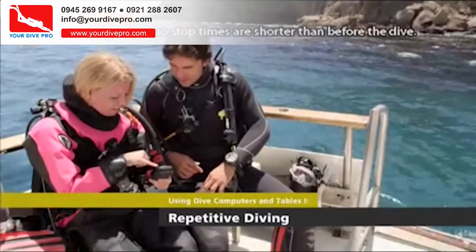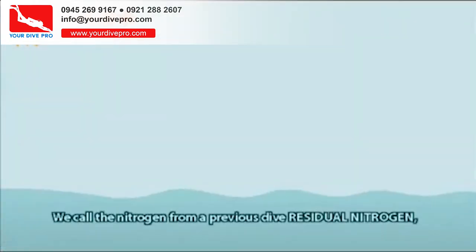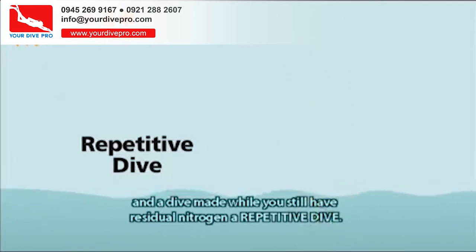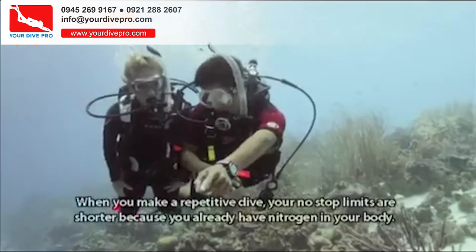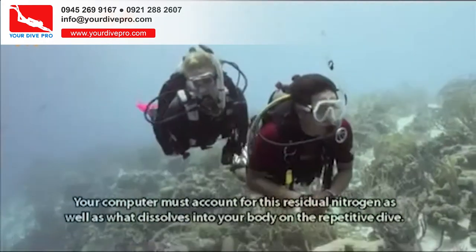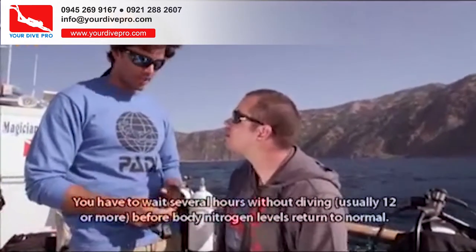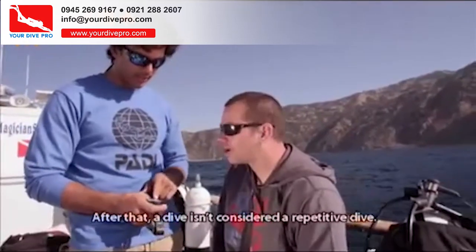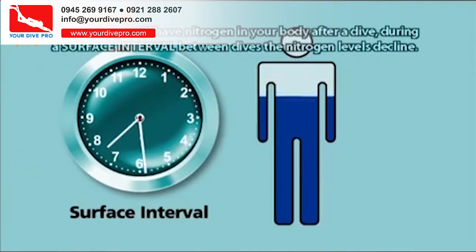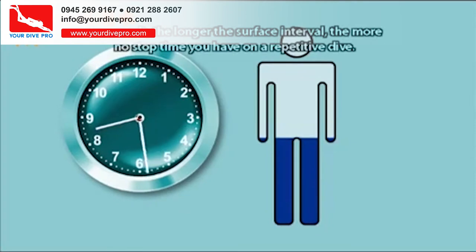After a dive, your no-stop times are shorter than before the dive because your body still has excess nitrogen from the previous dive. We call the nitrogen from a previous dive residual nitrogen, and a dive made while you still have residual nitrogen a repetitive dive. Your no-stop limits are shorter because you already have nitrogen in your body. You have to wait several hours — usually 12 or more — before body nitrogen levels return to normal. The longer the surface interval, the more no-stop time you have on a repetitive dive.